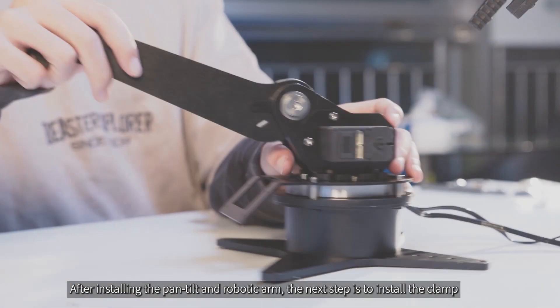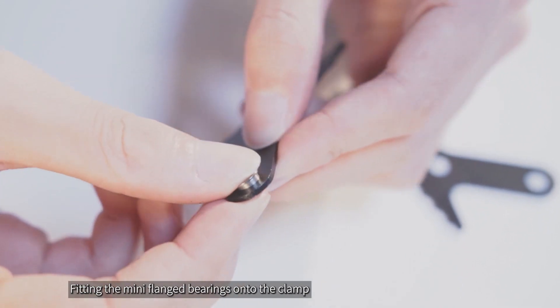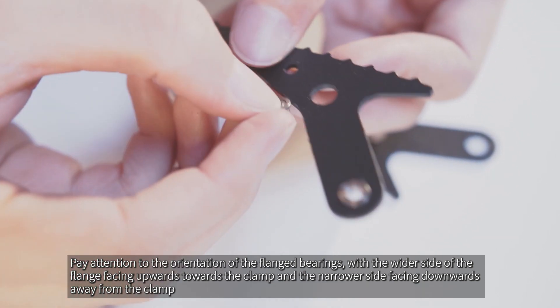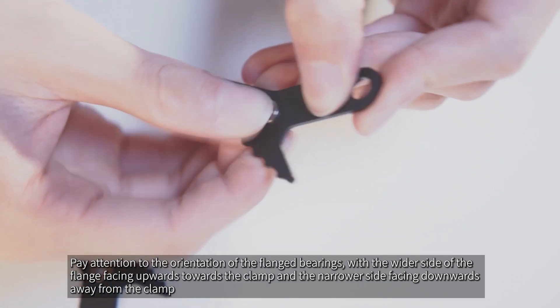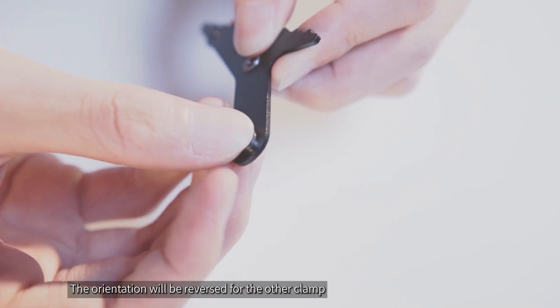After installing the pan tilt and robotic arm, the next step is to install the clamp, fitting the mini flanged bearings onto the clamp. Pay attention to the orientation of the flanged bearings, with the wider side of the flange facing upwards towards the clamp and the narrower side facing downwards away from the clamp. The orientation will be reversed for the other clamp.